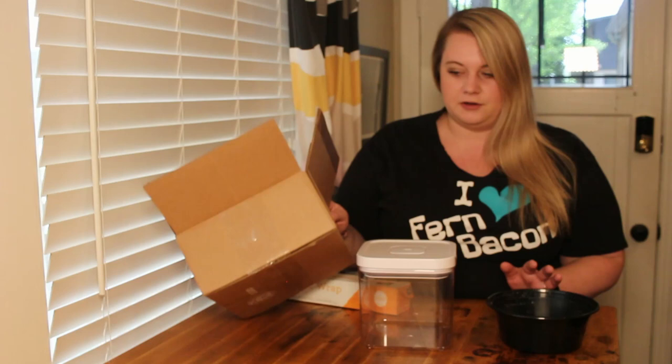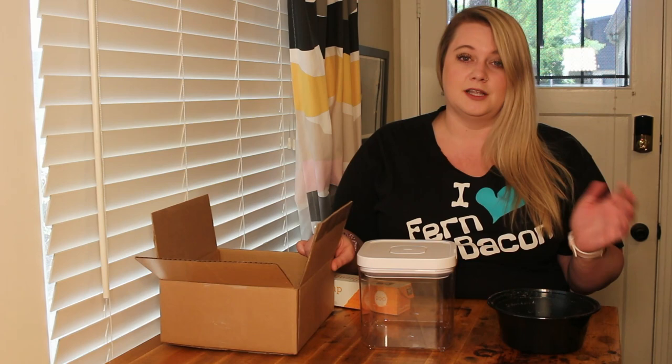A lot of you might have cardboard around your house. If you read your article, you know that cardboard is something that the roly-poly can eat when it gets wet. So a cardboard box wouldn't be a good idea because the roly-poly is going to try to eat it.